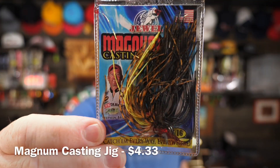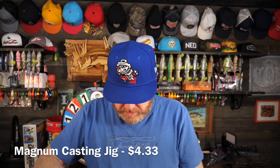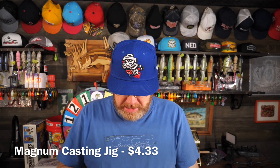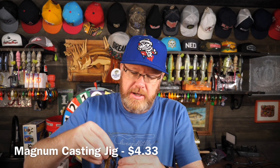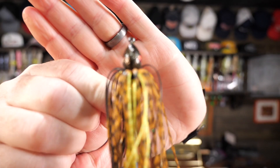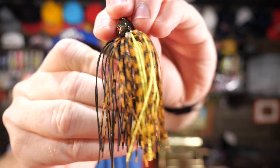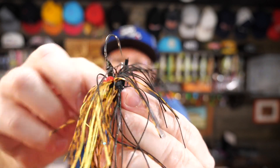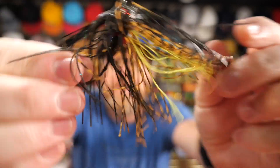The Jewel Baits Magnum Casting Jig, 7/16ths of an ounce — this is Missouri Craw. I'll take this out for you as well. You can tell the theme this month is jig fishing or shaky head fishing; that's pretty much what we got. Missouri Craw is a great go-to color in my part of the world. And as I mentioned, there's that red rattle collar — all the jigs are usually equipped for rattles.